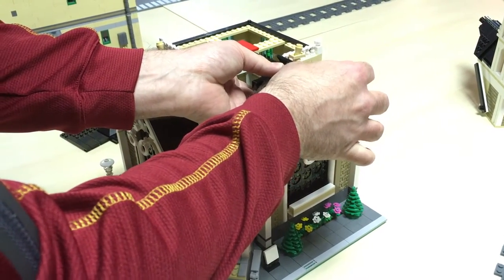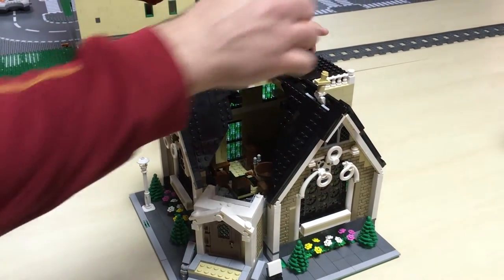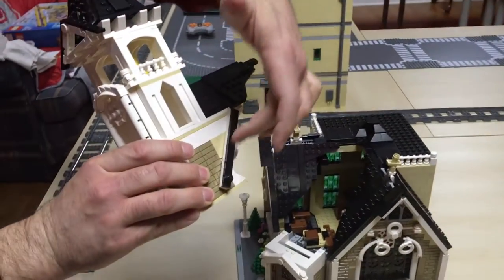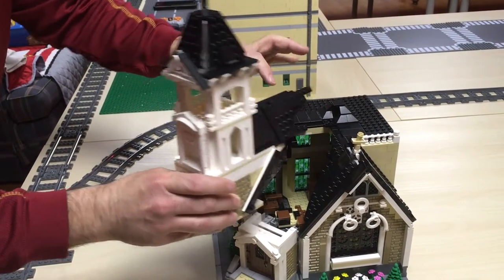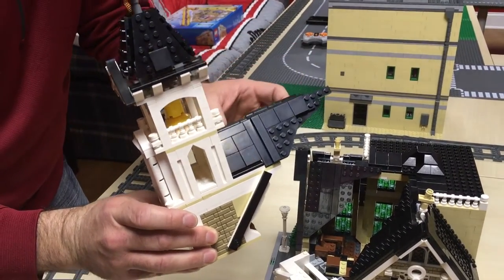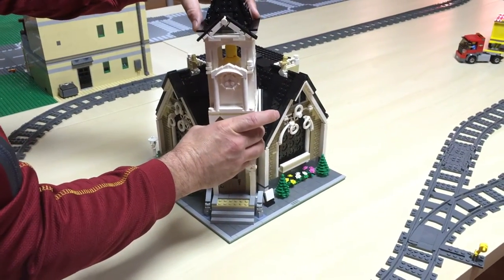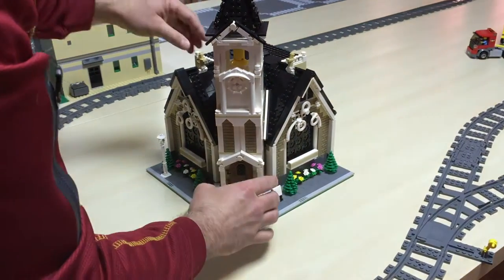The roof snaps back on fairly easily, and then we'll get the steeple. The steeple made use of these black bars to mesh in with the roof line. These also took a while because they're on hinges, and the instructions didn't really show where the hinges should go behind this section — so that was a lot of trial and error. But in the end it works out well; the steeple presses down right there.